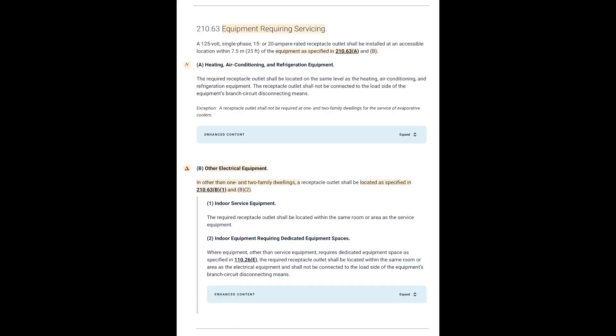Yes, it is required by the National Electric Code. Article 210.63 requires that a receptacle be within 25 feet of air conditioning and heating equipment, or refrigeration equipment.